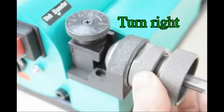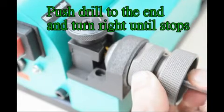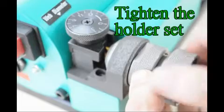Turn right. Push the drill to the end and turn right until it stops, then tighten the holder set.